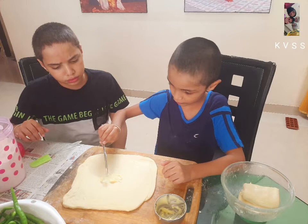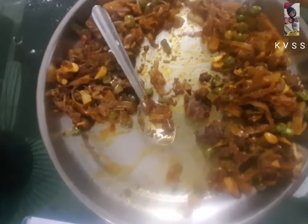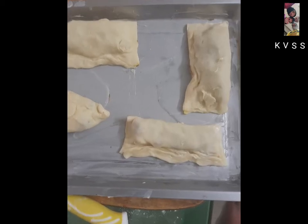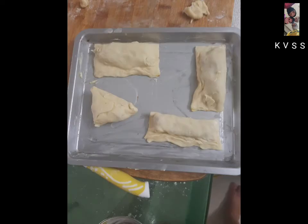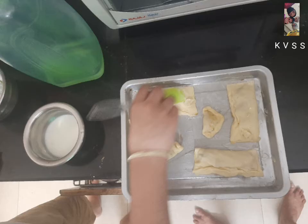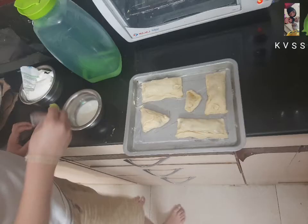We will make the stuffing ready for multi-veg. We will make the stuffing, neat fold and seal it. Then, we will put a light glaze on the top.